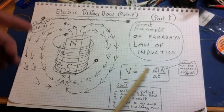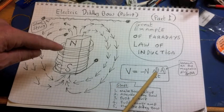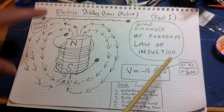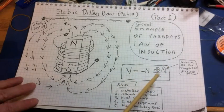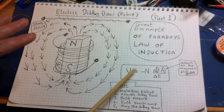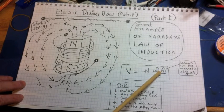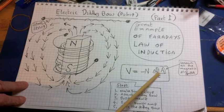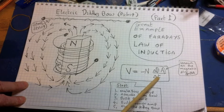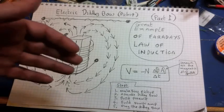So voltage is proportional to the number of turns — bigger number of turns, larger voltage. It's also directly proportional to the magnetic field and the area. The other interesting thing is that it's also proportional to the rate of change of this field. If that time period is very short, you divide by a very small number and get a very large result. So if we can make a change really fast, that voltage is going to go up. All of those things together form Faraday's Law of Induction.